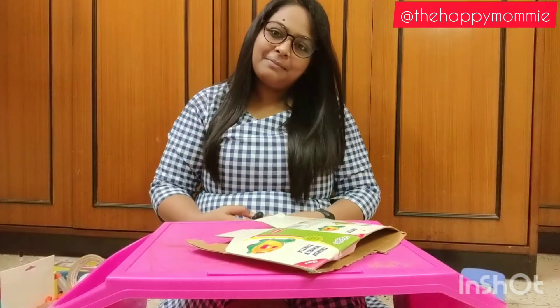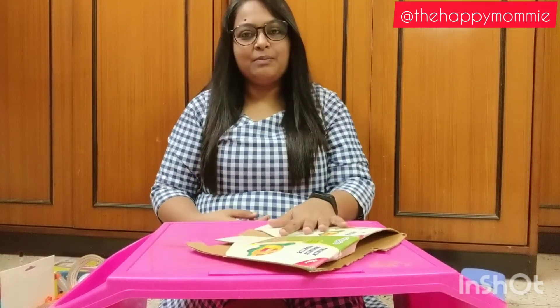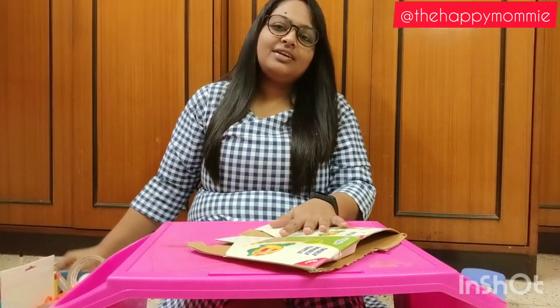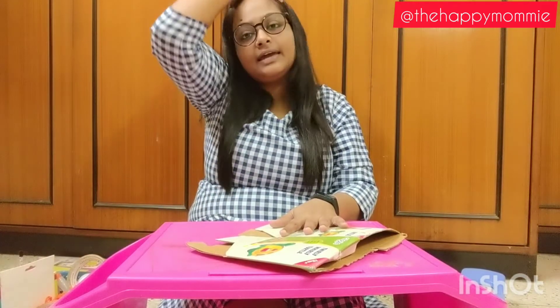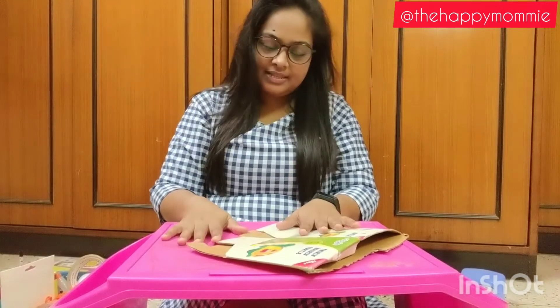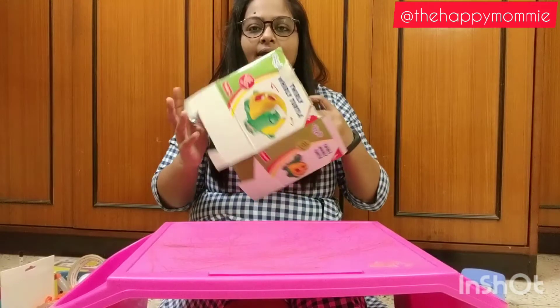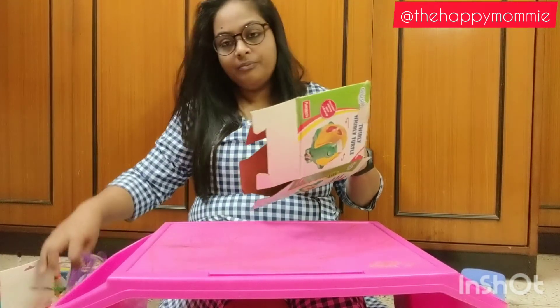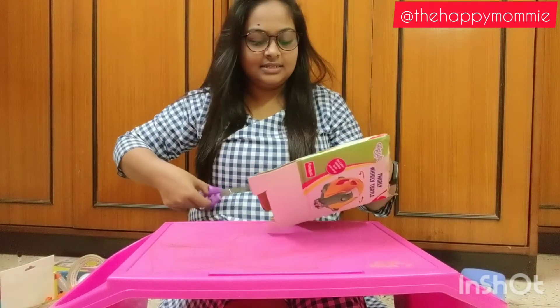Hi friends, welcome back to my channel, The Happy Morning. So today friends we are going to make one very easy to make DIY game for our kids which will help them in learning alphabets. For that we require one box or any cardboard which you have at home, and a pair of scissors. So let's get started.